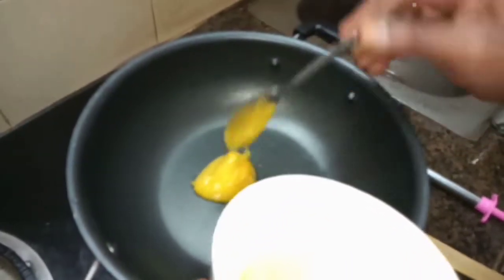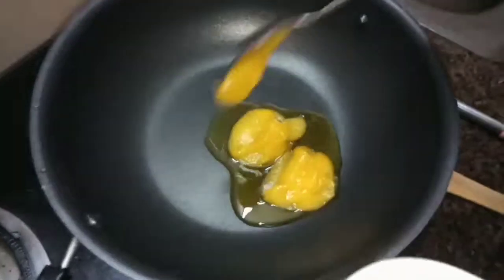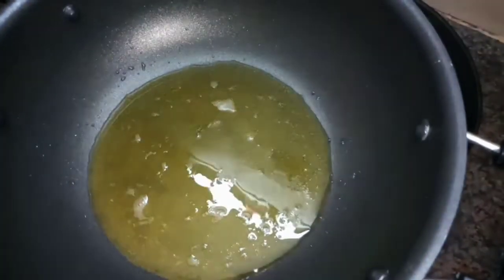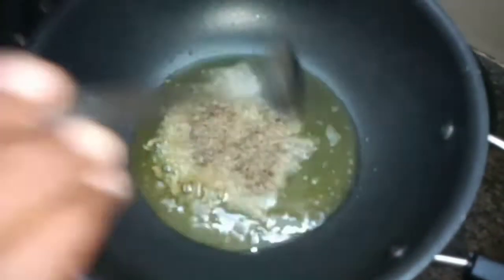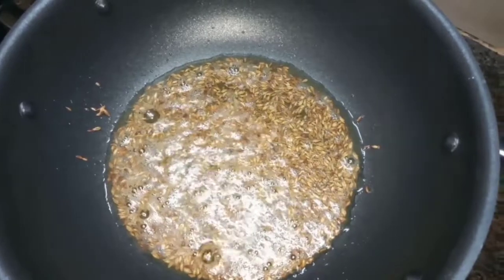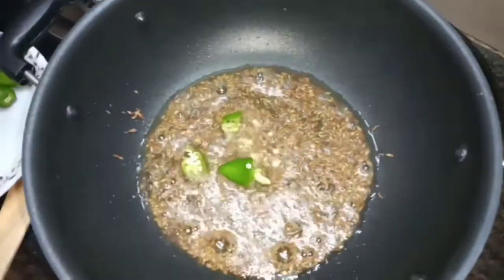Add 2-3 spoons to make the dough. Add 2 teaspoons of jeera.